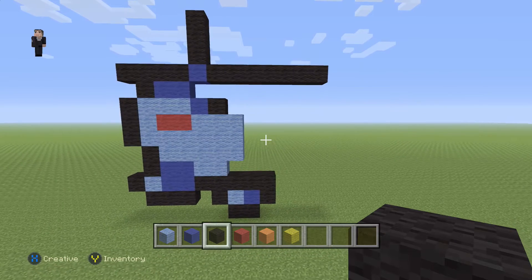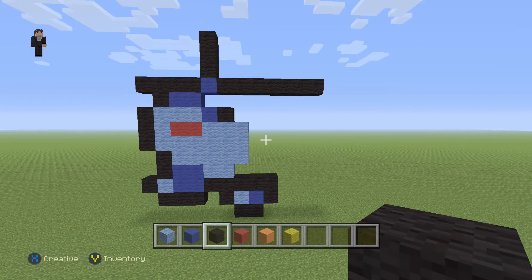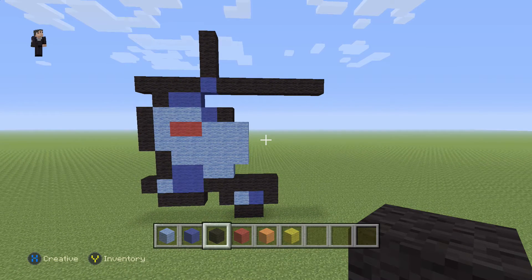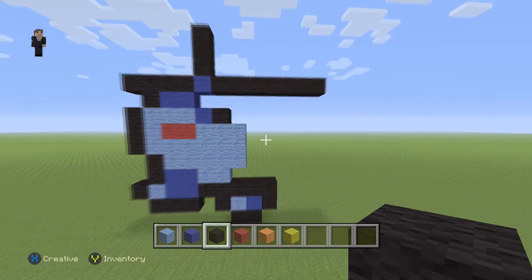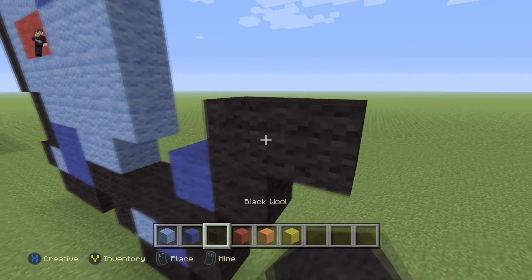So make sure you guys have this so far for your Vileplume. We're now gonna start building the bottom right part of our Pokemon. So we're gonna drop down here in just a second, but feel free to hit pause — this would be a great stopping point. Okay, so let's go down here, we're gonna add a blue, and then three black wools, just like that.